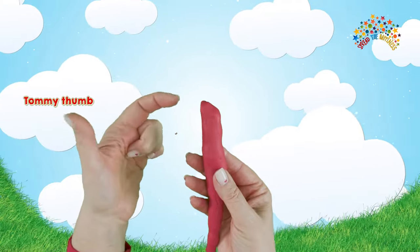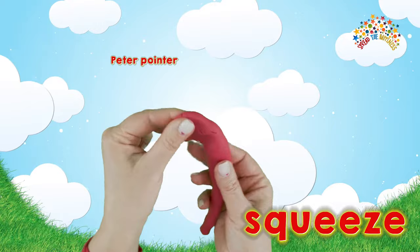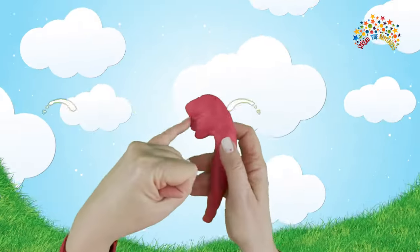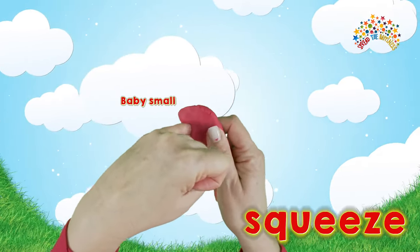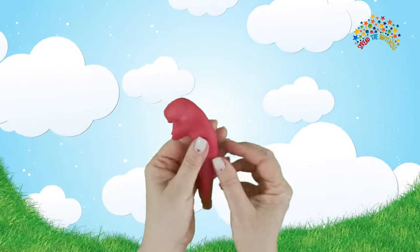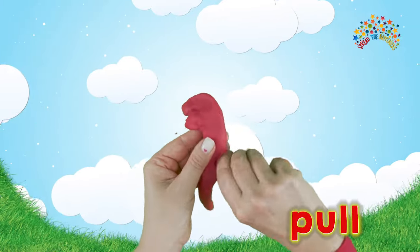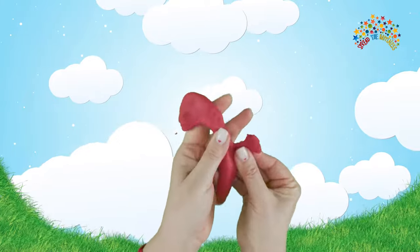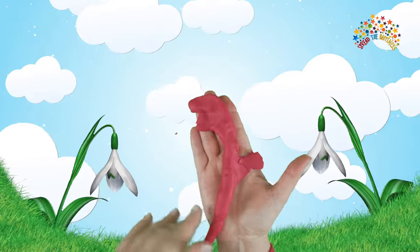Take Tommy Thumb and Peter Pointer and squeeze it over to make the snowdrop flower. Then take Baby Small, hold the flower and squeeze Baby up just a little bit so it makes like a mouth. You could also pull out a little leaf to be the snowdrop's leaf on the stem. Snowdrop!